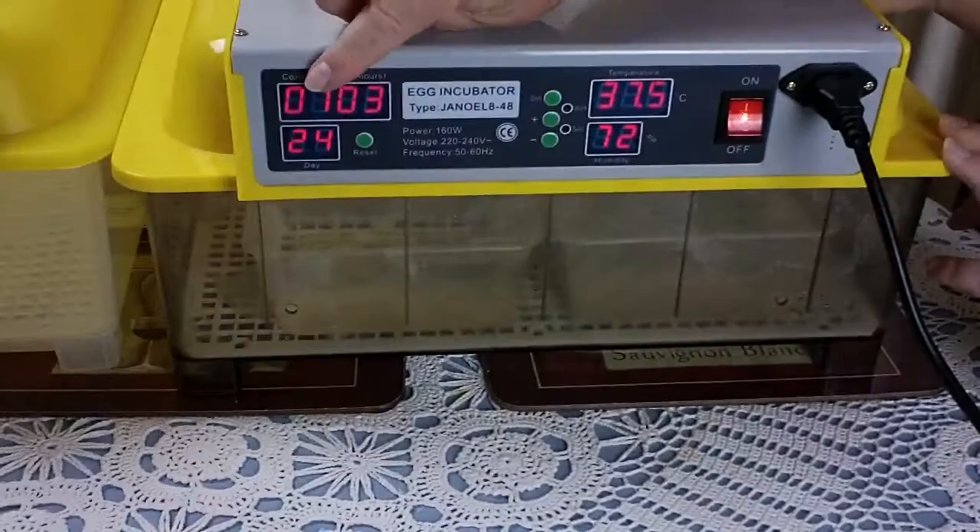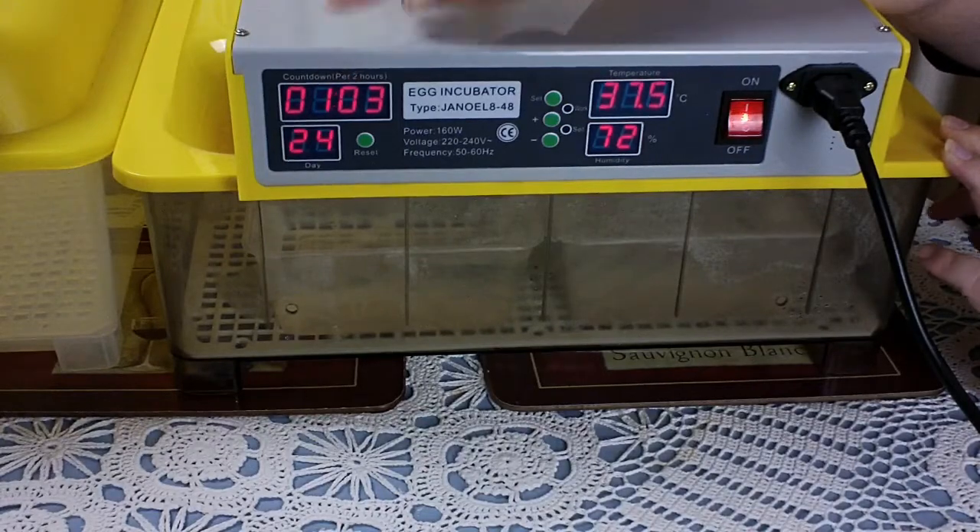We have hit an important milestone. If you look at the front of our incubator, I told you before it's a bit quirky. It says day 25, which for ducks is when they go into lockdown, but it doesn't actually show day 25 until day 25 is completed. For example, when you first turn it on it shows zero for the first 24 hours. So when it says 24 on the front, it's completed 24 days and is currently in its 25th day.